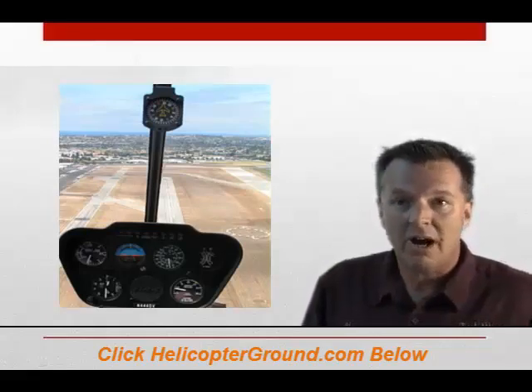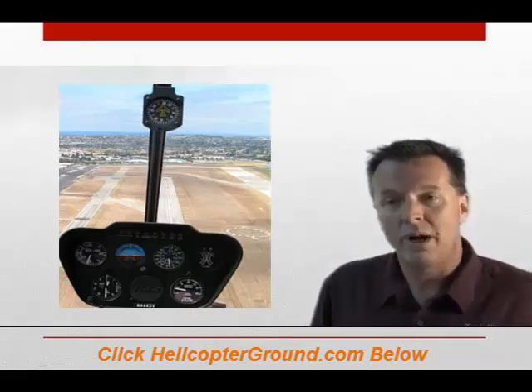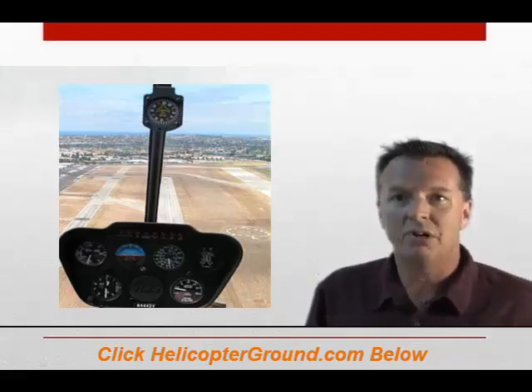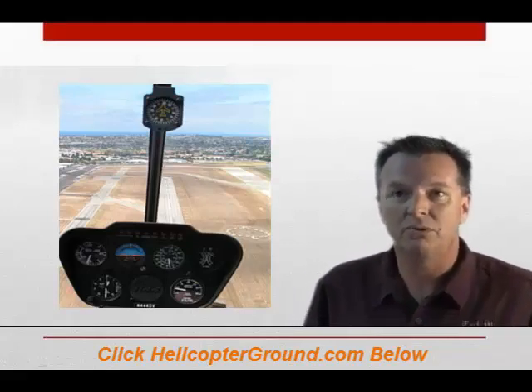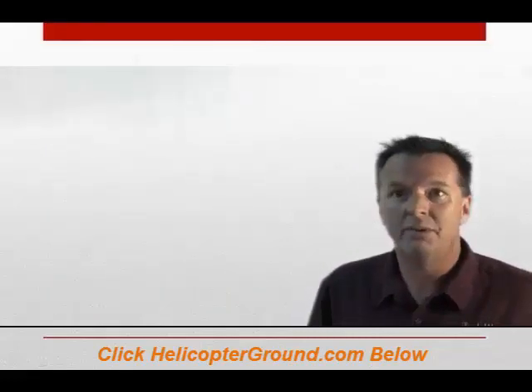The majority of these are good general safety tips. That's why I preach about the Robinson factory safety course. I went 10 years ago and I can't wait to go again — it's one of the best schools you'll ever get for the money. It's an incredible school. So we're going to go right down through these.